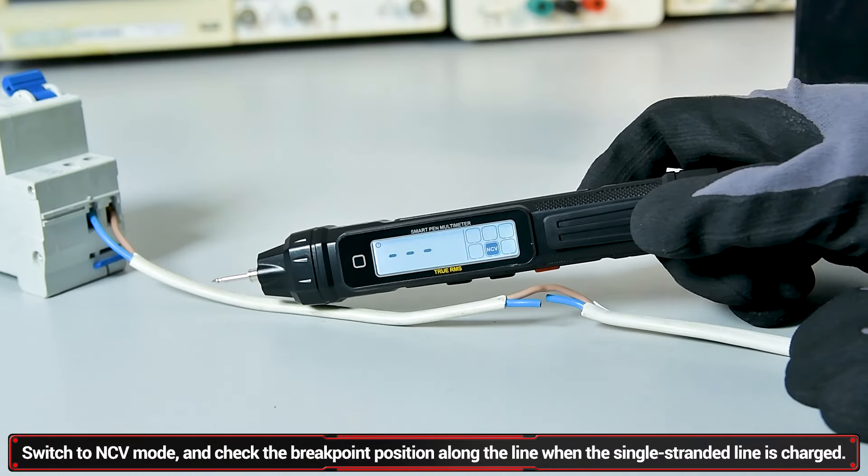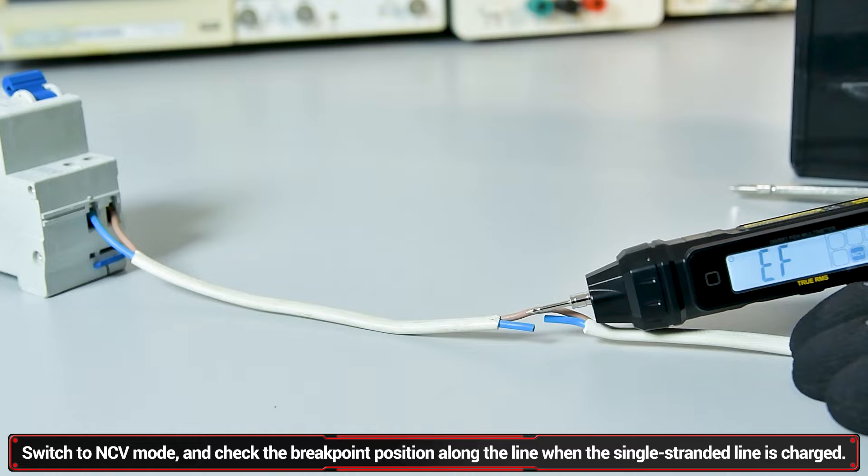Line breakpoint investigation: single spanning live wire situational offline breakpoint location.